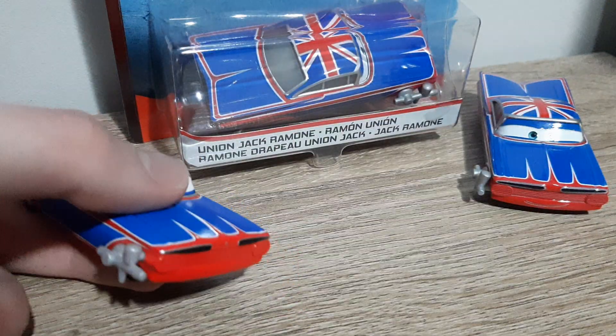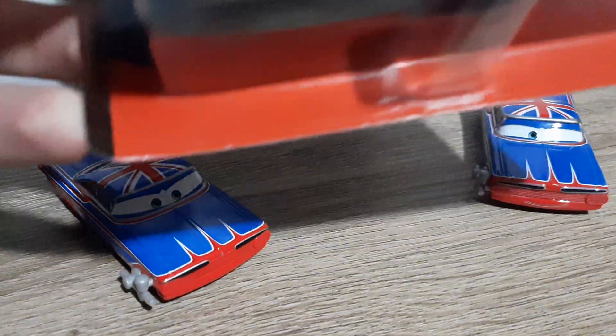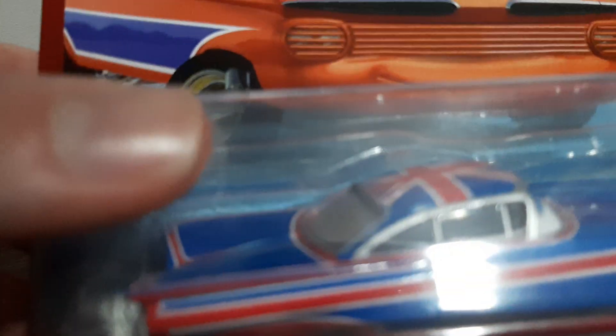Let's start off by taking a look at his packaging. We've got Phosphos Mattel Union Jack Ramone. This is Body Shop Union Jack Ramone.